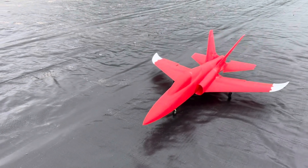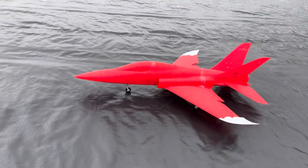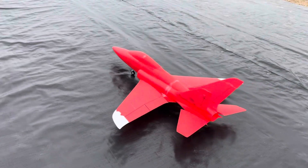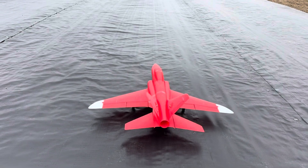All righty guys, today is the day. It is the maiden flight of our 17 millimeter super scorpion designed by Ferry Tao, Mr. 3D Airworks and myself. This thing has been in the works for quite a few months and now it all comes down to this.